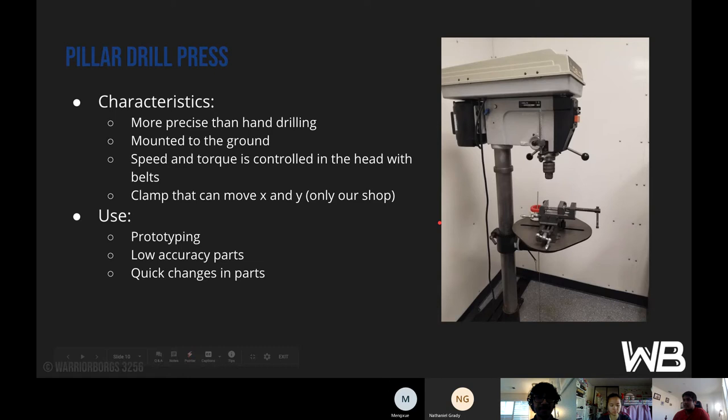The pillar drill, also known as the drill press, is more precise than hand drilling. It's fixed in place, allowing more precise movements and measurements, and it's mounted to the ground. The speed and torque are controlled in the head with the belts — at the top of the drill press there are belts, and if you want to change the speed or torque, you have to change how the belts are configured. It's used for prototyping, usually for low-accuracy parts or quick changes since it's relatively quick to put a part in and do what you need.